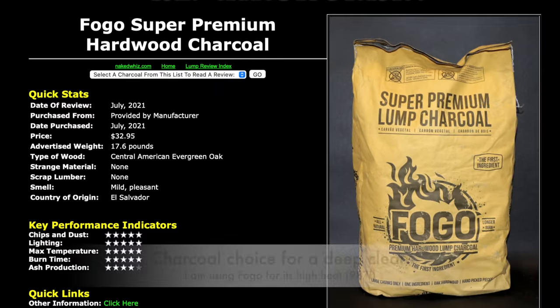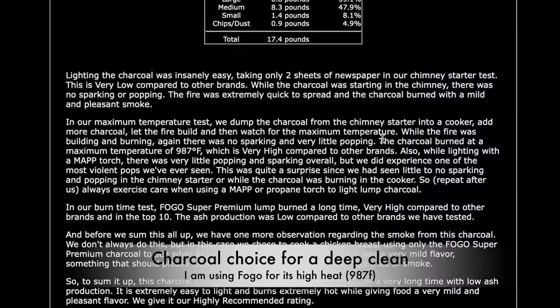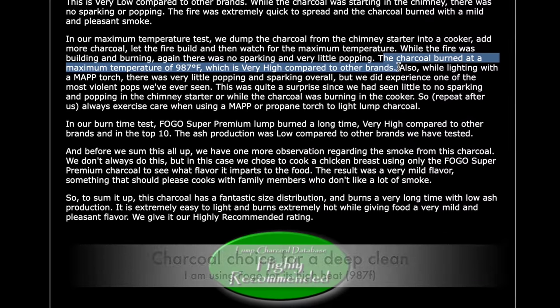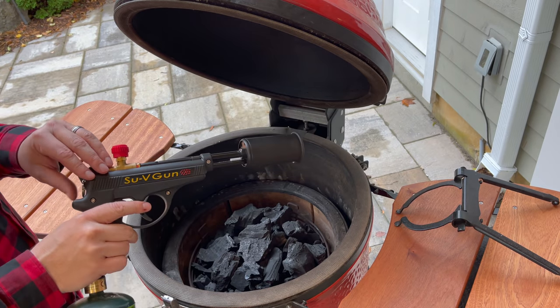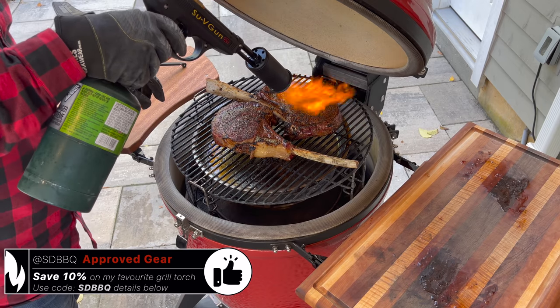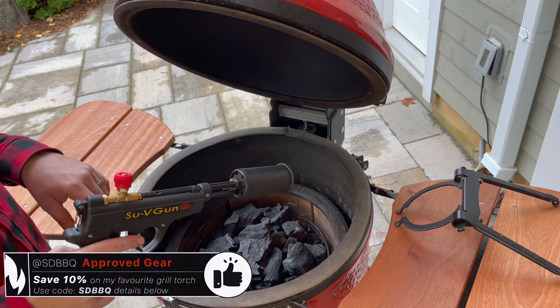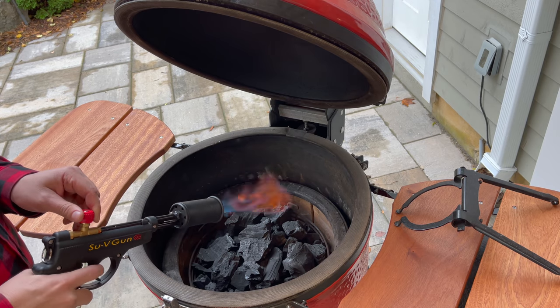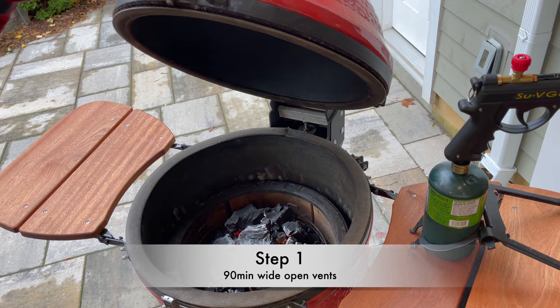We've got our basket full of charcoal — right to the top line. The bottom draft door is open, and we'll open our control tower top all the way. I've got my sous vide gun torch, the smaller version at about 240,000 BTU versus 400,000. I normally use this for searing or starting a smaller fire in the Joe Jr., but since that's what I've got the bottle on today, we're going to use this to start our fire. We've got a nice fire started in the middle — bottom vent all the way open, top vent all the way open, at least for this first hour.